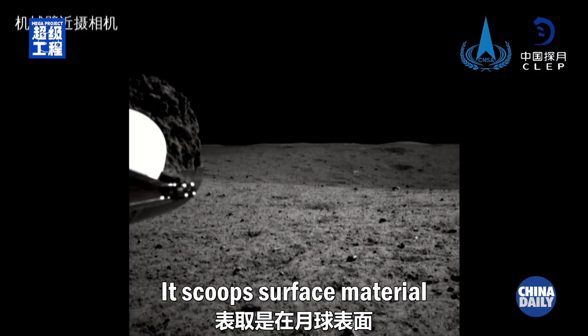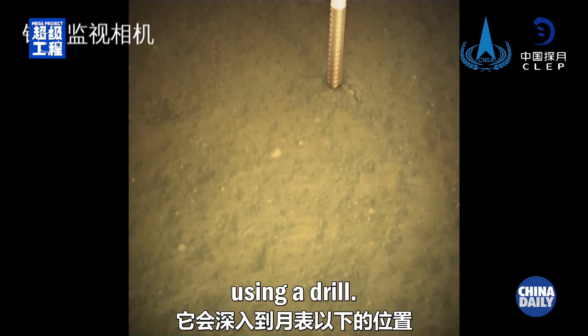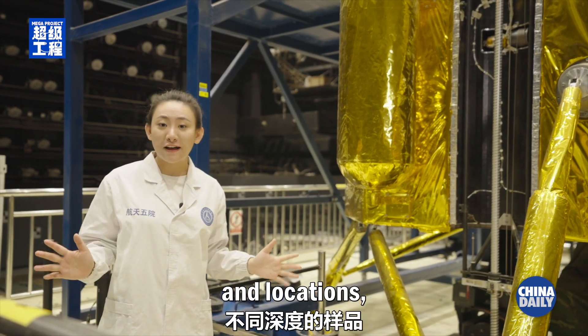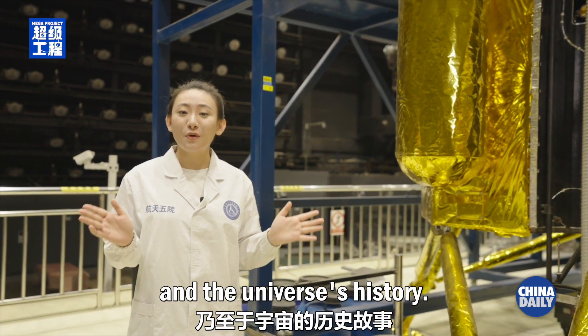It scoops surface material with a robotic arm and collects subsurface material using a drill. This way, we get samples from different depths and locations, revealing more about the moon, the solar system, and the universe's history.